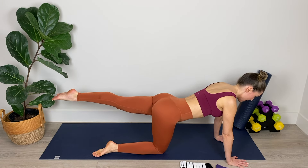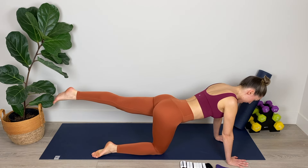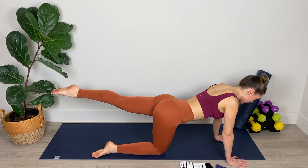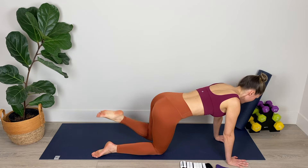Now we're going to move over to that left side. Extend the left leg out long, pointing through the toe. Lift the leg to torso height and then flex and point. Really exaggerate this movement — point hard and then fully flex, lengthening through the toe and then lengthening through the heel. Switching on those thigh muscles, switching on the hamstrings, squeezing the glutes. Focusing our mind on all the muscles we're going to be working throughout this routine. Breathe in through the nose and out through the mouth. For three, point, two, point, and one — nice work.